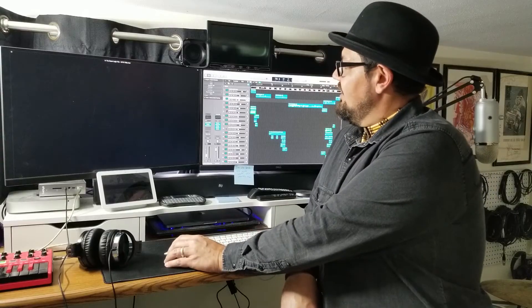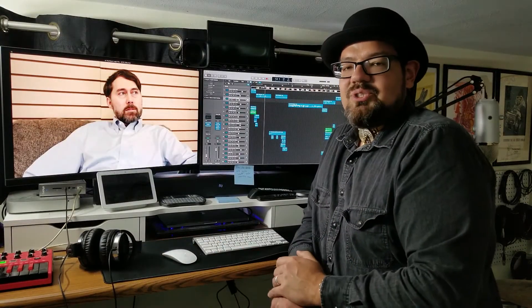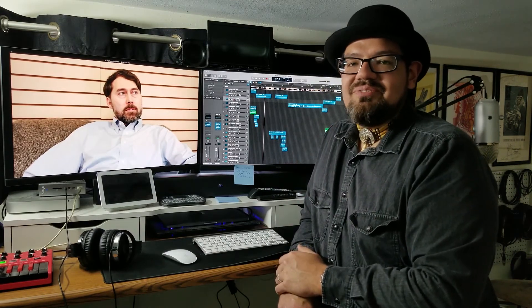With that, I'll go ahead and sign off. I am Jordan O. James — welcome to Broadcasts from the Bunker. Thanks for your time.